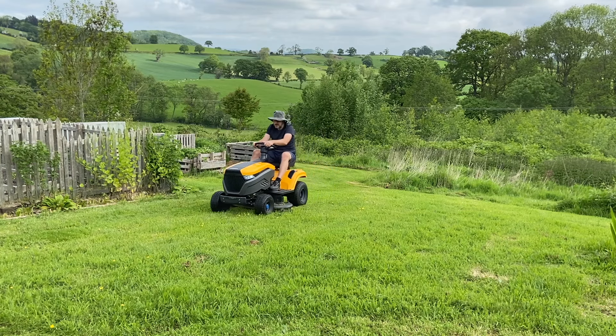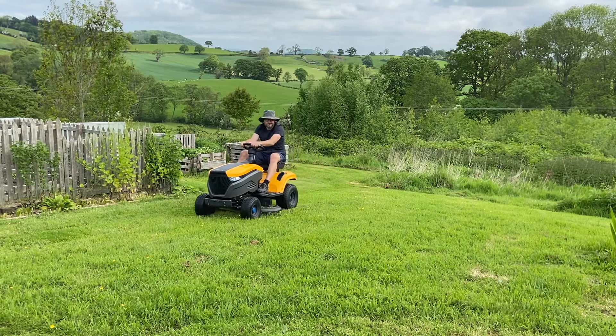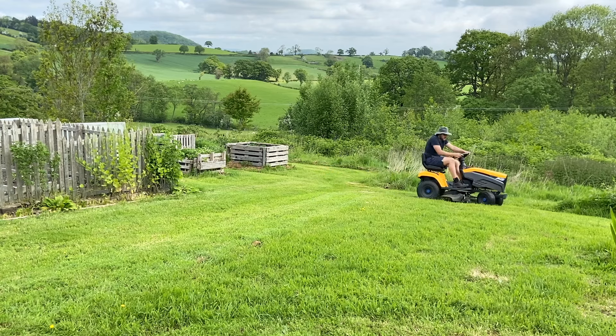However, one frustrating feature — and I wonder whether Stiga did this intentionally to preserve battery life — is that when mowing uphill, it slows down to literally crawling at certain times. Not the cutting speed, but the actual travel speed of the unit. It feels like the brakes have come on and you just crawl. If you turn the blades off it zips up the hill fine. On downhills, no problem — it keeps mowing at whatever speed you want. But on uphills the blades keep turning while you move up really, really slowly.